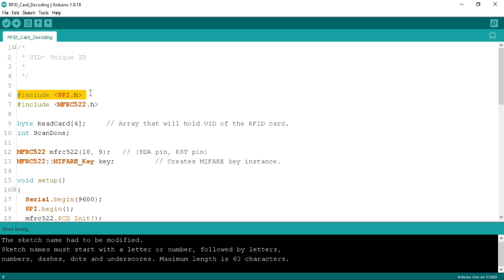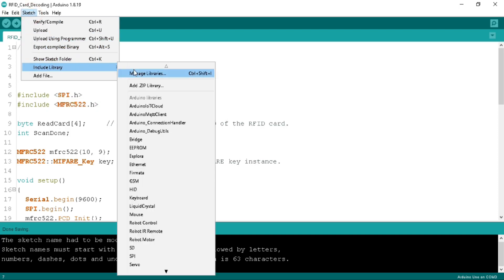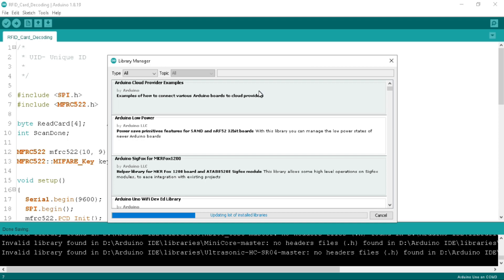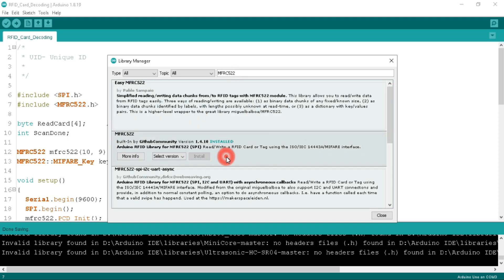At the top of the programming code, I have included the SPI header and MFRC522 header file. The MFRC522 is the library for the RFID reader. We need to add this library to the Arduino IDE. Go to the Sketch tab, under Include Library, click on Manage Libraries. It will take 5 to 10 seconds to update the available and installed libraries. Search for MFRC522 — you will see the library for SPI interfacing and an Install button. Click it to install. Once installed, click Close.